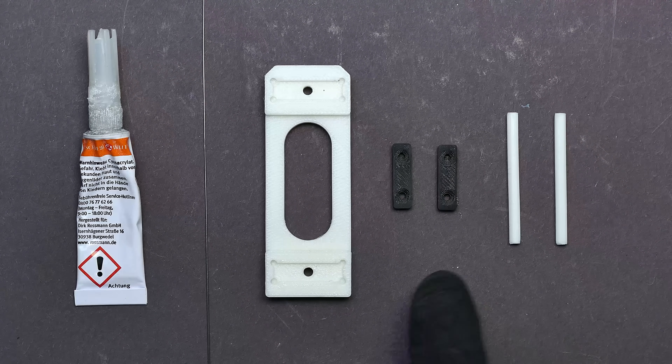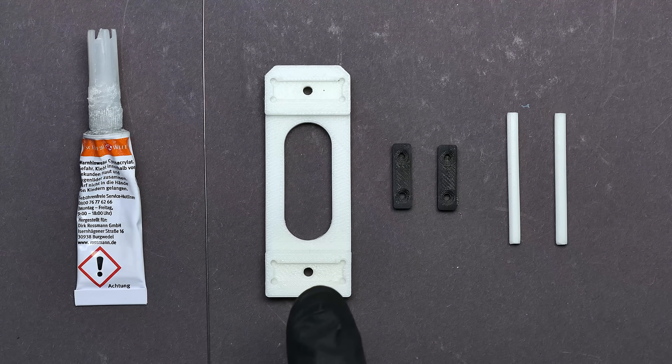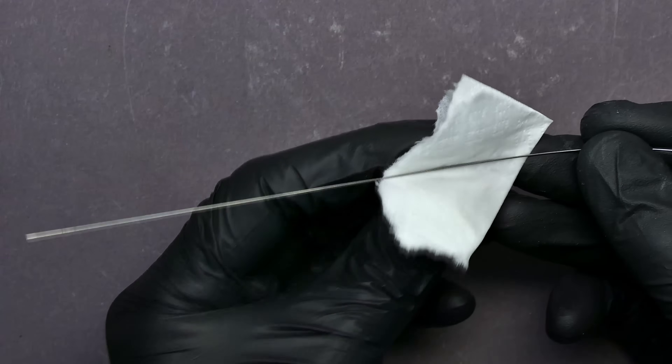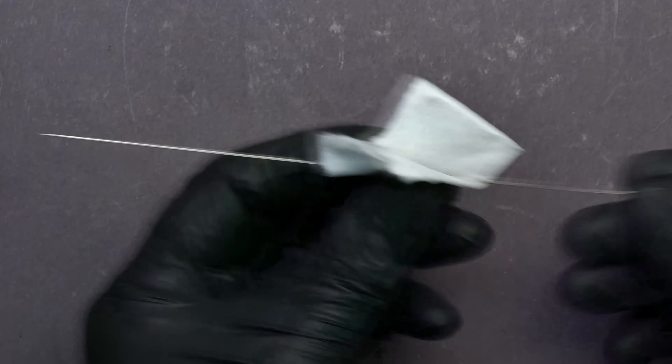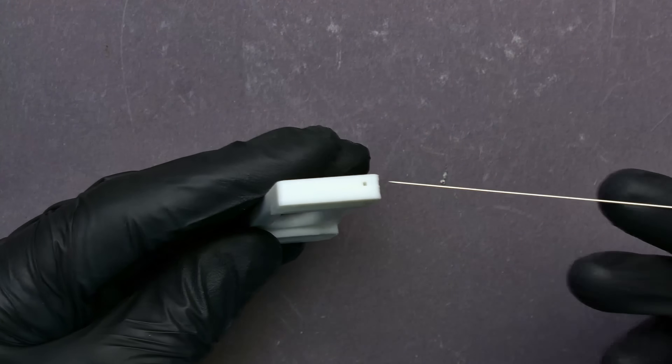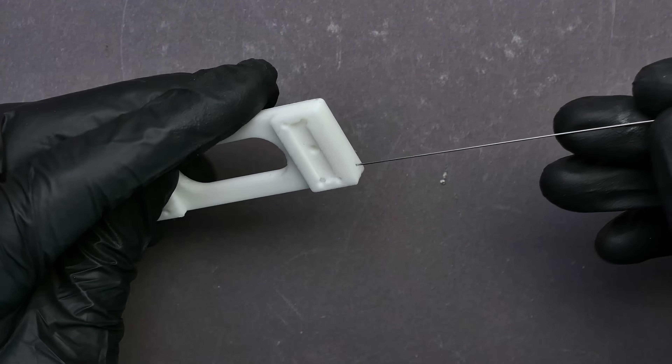Besides the 3D printed parts used to build the unit, we also need the assembly fixture to guarantee accurate spacing of the mounting points. A 0.5 millimeter spring steel wire and superglue are also required. First, the wire is cleaned to remove any residual grease and to promote good glue adhesion. The fixture contains a small hole which is used to cut the wire to the correct length.